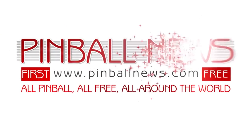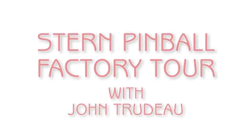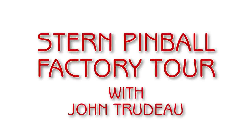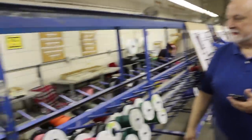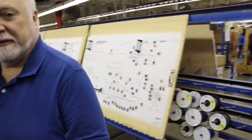This is a Pinball News Production. This is where our tour begins — this is the cabling department, where all the ladies here run our cables for the games.